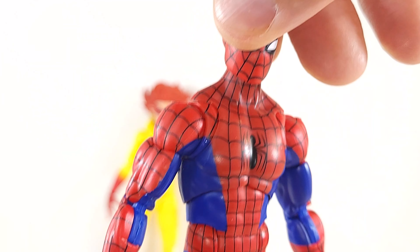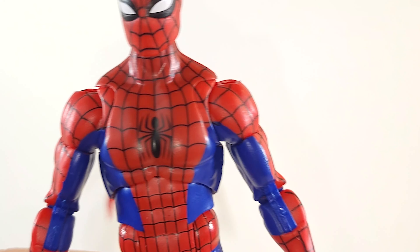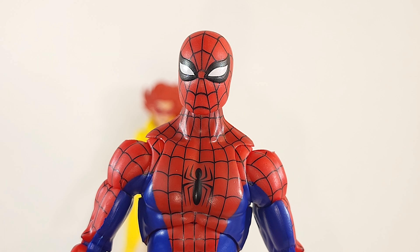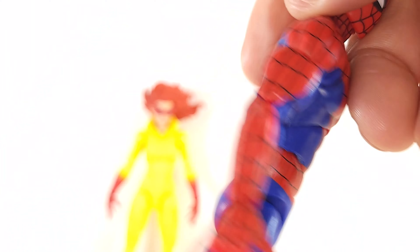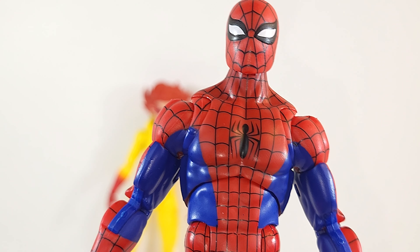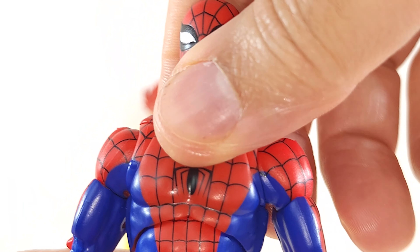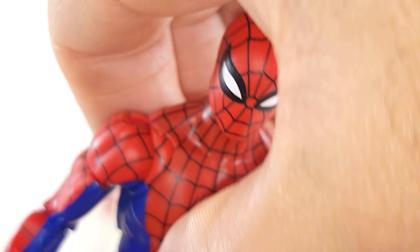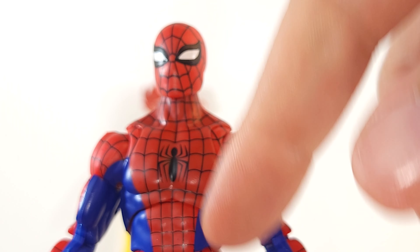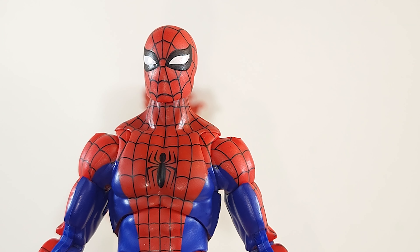I thought this was going to be the Renew Your Vows Spidey, but it is not — at least the lower half isn't because we don't have the articulated toes. There were so many Spider-Men this year: the Japanese version, Renew Your Vows, the symbiote suit. It does not have that hole in the back, so we know it's not the Webman one. It's also thinner. We got pinless elbows, pinless knees, an upper torso rocker, and the lower ab crunch. Hasbro needs to use this setup more often.